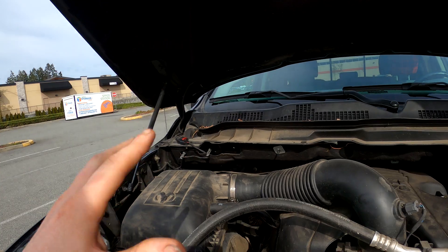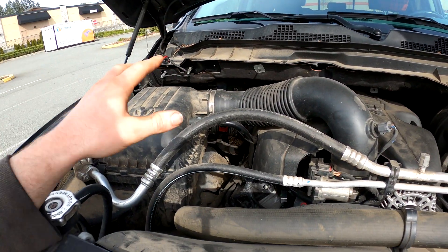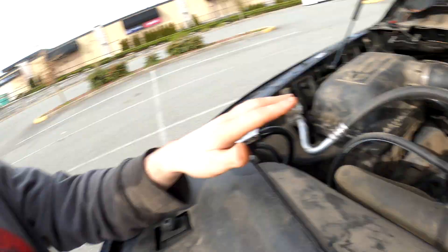The ZF 8-speed is a sealed unit, meaning there's no dipstick — but that doesn't mean you can't check the level of the transmission. Now before we jump into how to check the level, I want to talk briefly about why ZF chose not to put a dipstick with their transmission. That might be a little deceptive because you can indeed service this transmission; there is a filter in it that you can change or replace. So it's not 100% sealed — once it's junk it's junk — but you can service it.